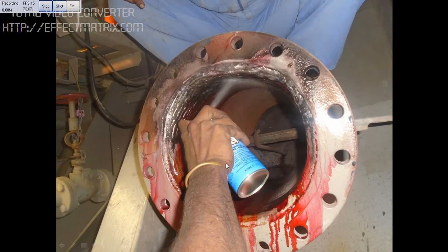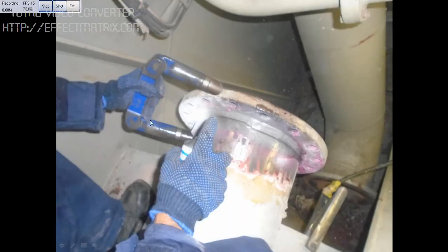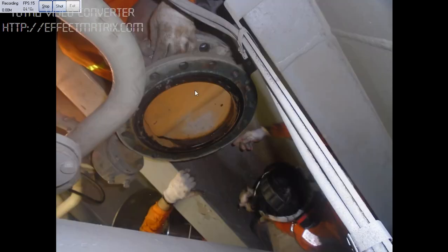He is using the magnetic yoke to check for cracks again. You can see the bracket magnetic device being used to check the cracks. The work was completed and we have fixed it in place. If you have any doubts regarding this, you can message me. Thank you.